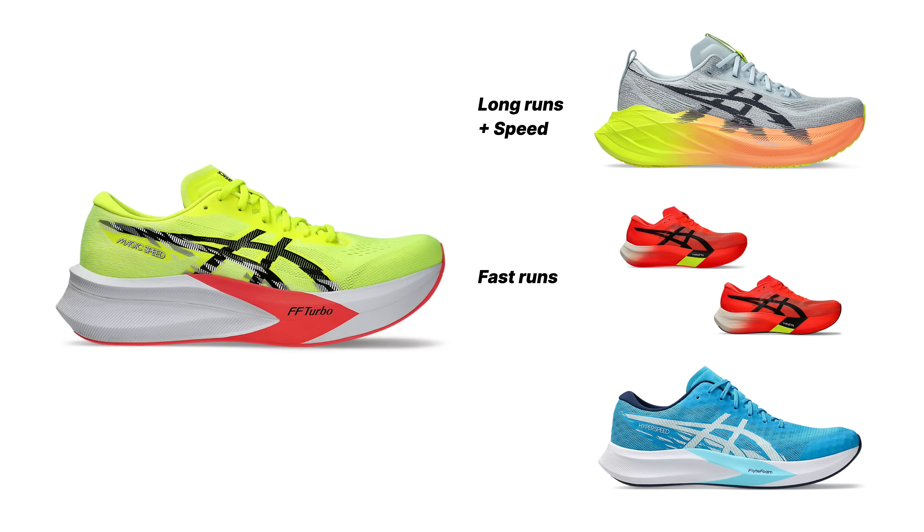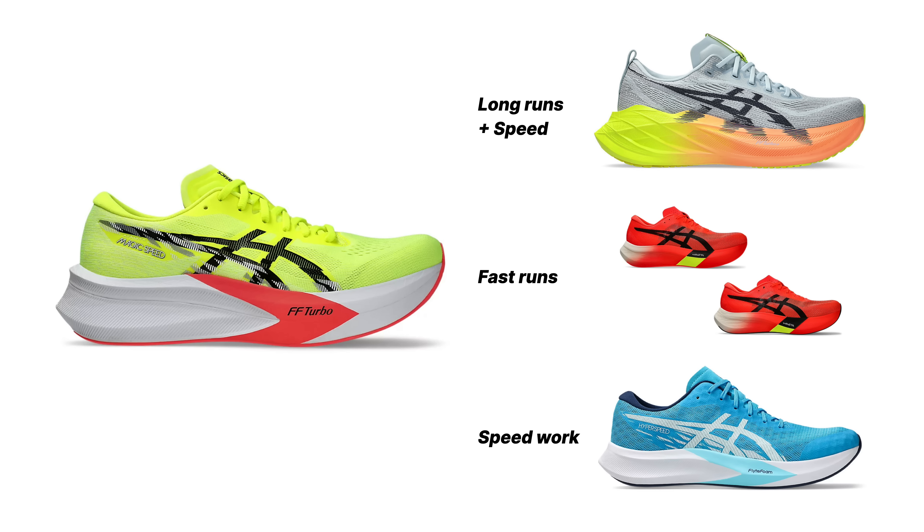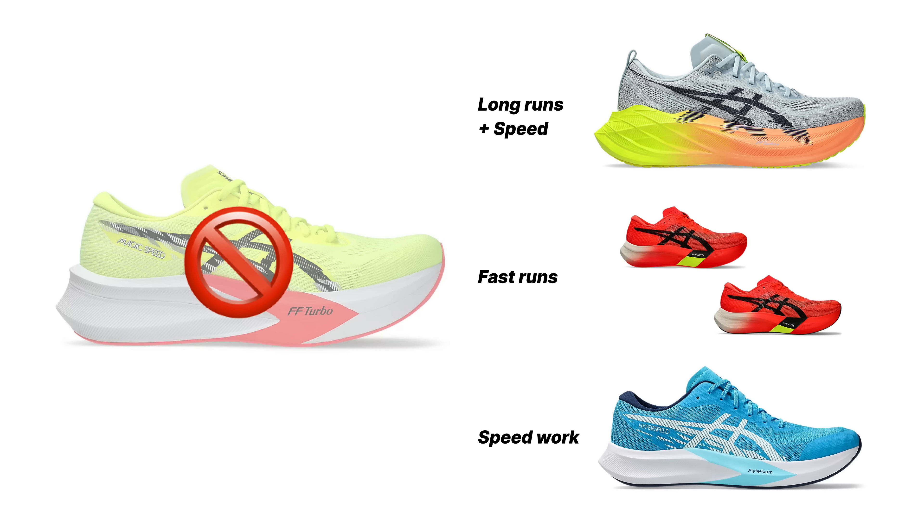You want a fast shoe for fast work — whether that's intervals and reps, 1k repeats, or even 5k repeats — that is what the Magic Speed 4 can do, but I'm going to make the argument that the Metaspeed Paris series is now very versatile, very durable, and it's going to be your better option for that. And frankly, the Super Blast 2 also is probably a better option for more runners than the Magic Speed 4. And if you want the true tempo trainer, ASICS also has that now with the recently redesigned Hyper Speed 4, which is now an excellent traditional tempo trainer — non-plated as well — in the ASICS lineup.